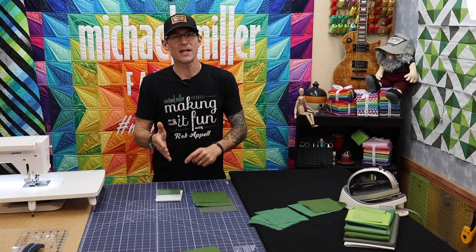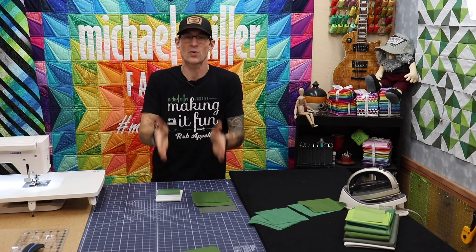So we've done the cutting, we've done the patchwork sewing, so we're now onto the pressing — the ironing of the fabrics.